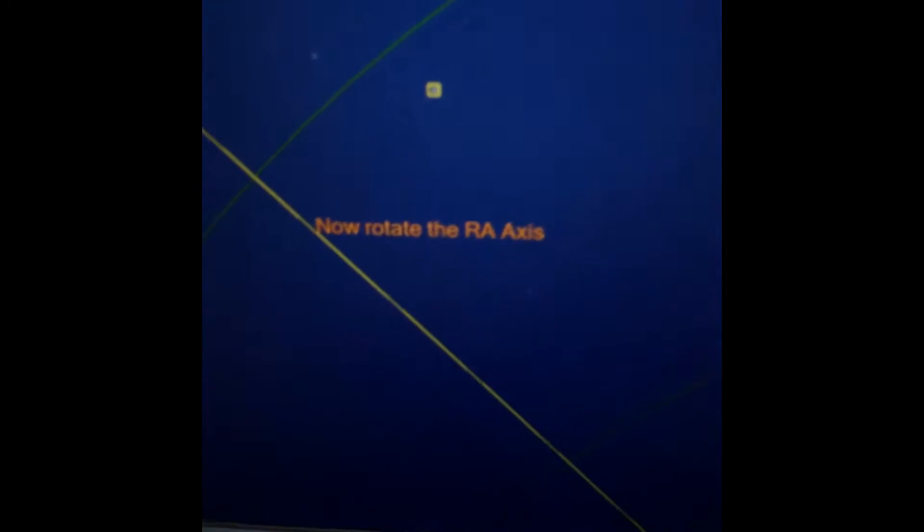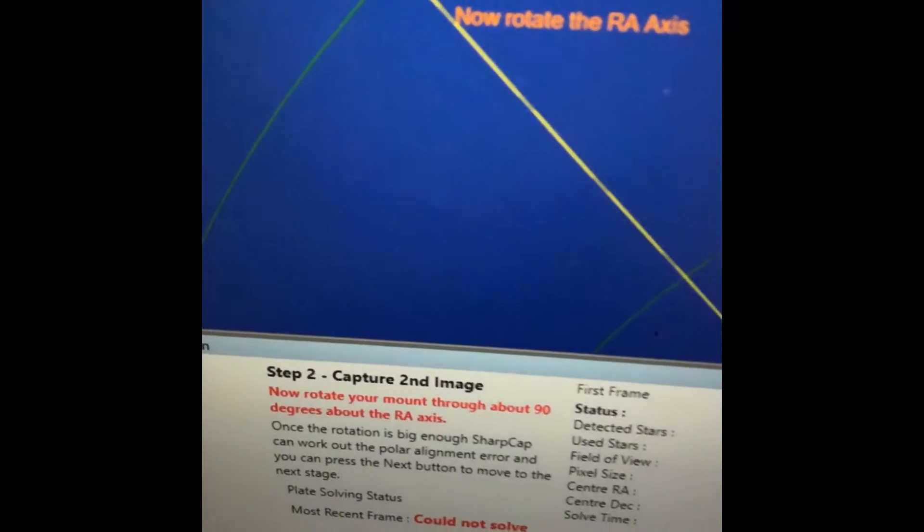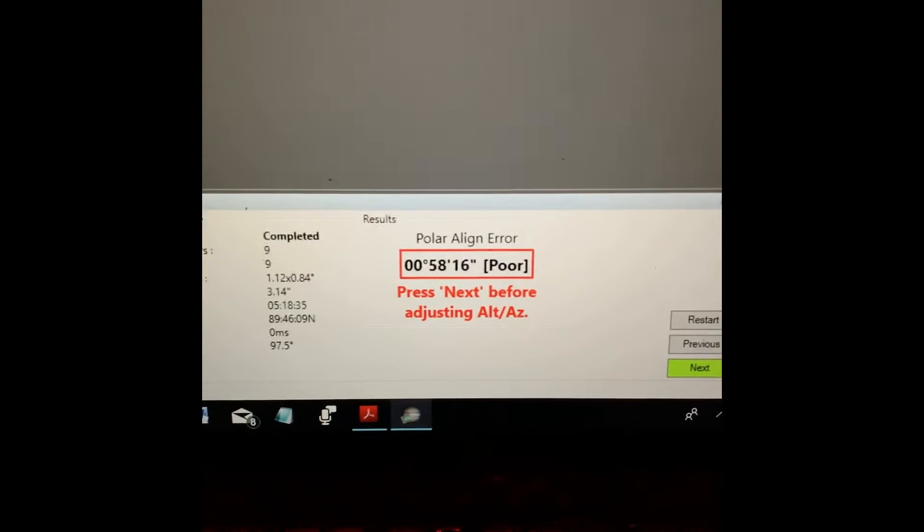Now it says: rotate the RA axis through about 90 degrees. So I'm going to do that. You come over here, unlock the RA clutch, and move it way down to about 90 degrees from where it was, then lock it so it doesn't fall. Now it's trying to solve — and it's solved. You'll get a polar align error report. It says I'm about one degree off.